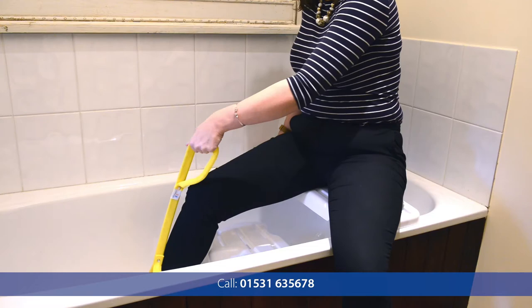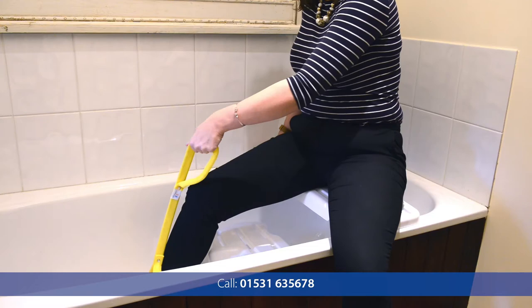To find out more, visit our shop. Our web address is hhadlessentials.co.uk/shop.